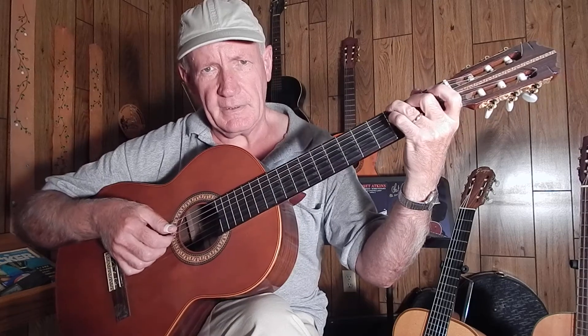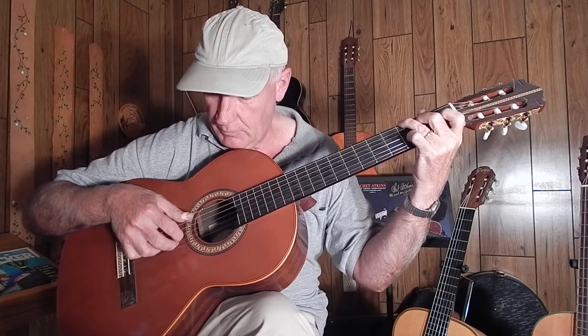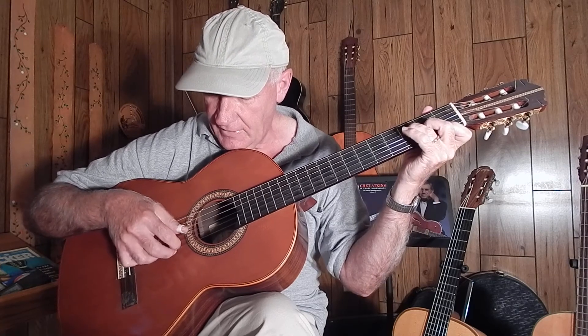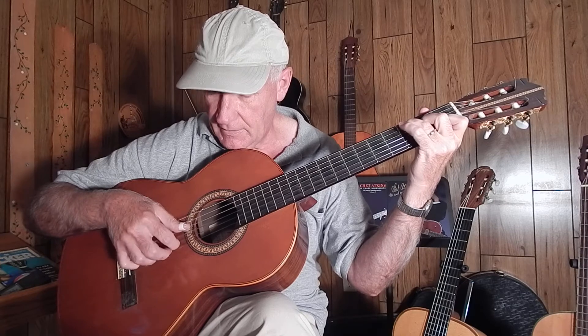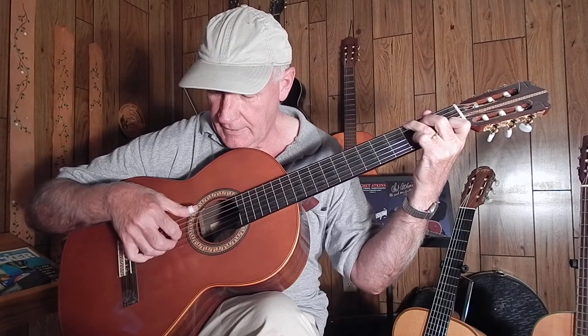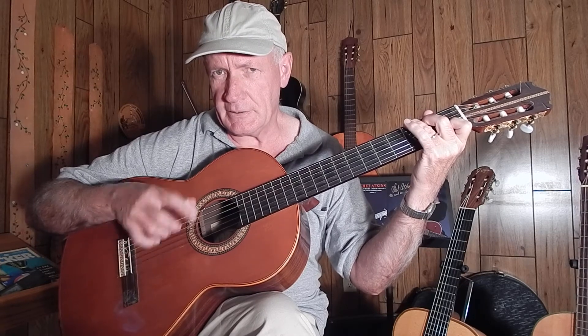Put your little pinky there to make it a 7th, and then go back to G, and then back to C, and then F, C — that's the C chord — and then go to G. And I'll stop with that.